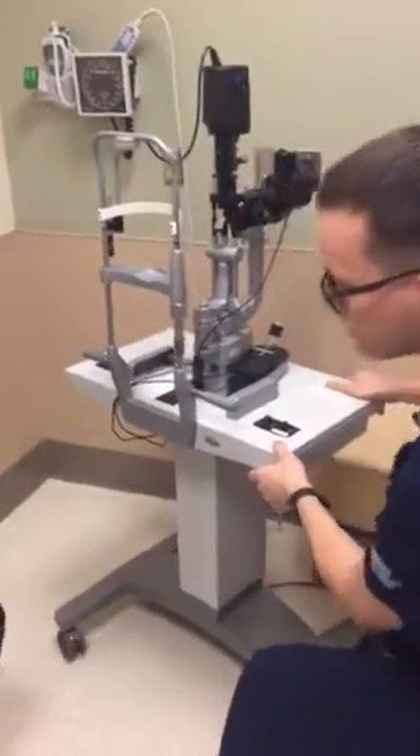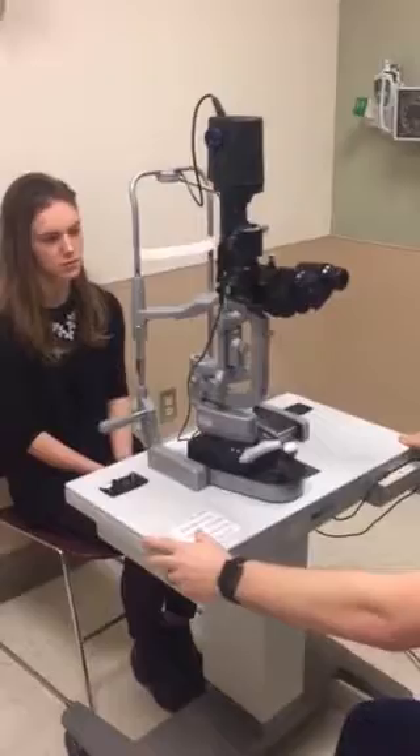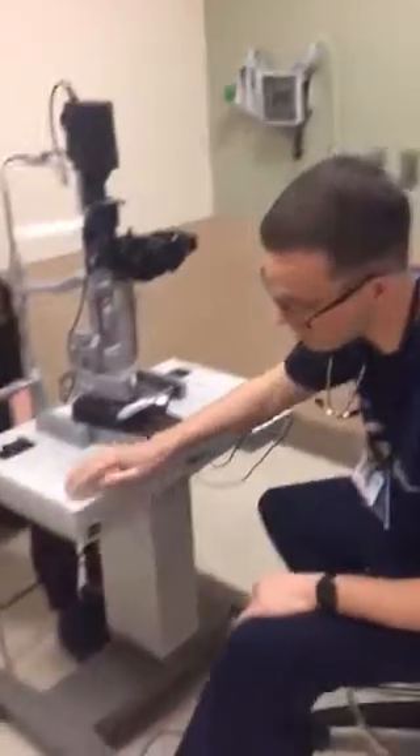The next thing you're going to do is wheel the slit lamp in front of the patient. Make sure the slit lamp is plugged in — you have a plug on the wall, and there's also a plug at the base of the table, which can get loose. Go ahead and put that in and make sure it's good and plugged in.